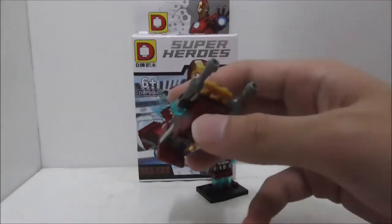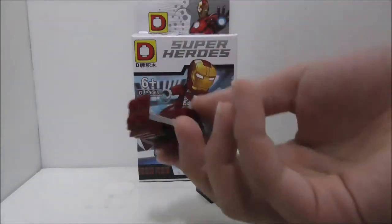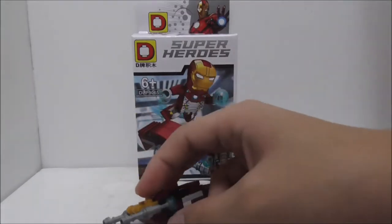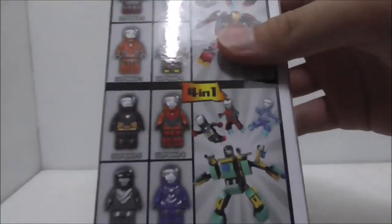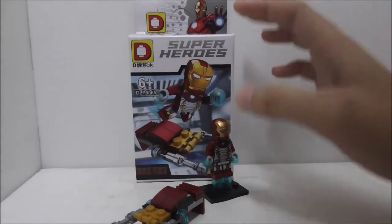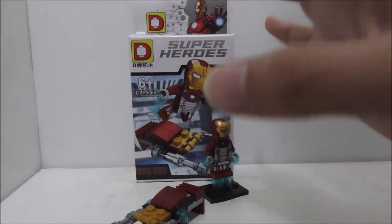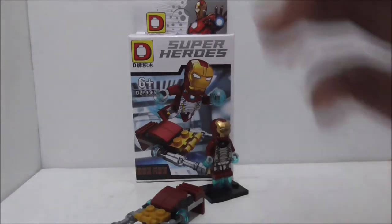As for the side build, if you want the mech you might as well just get the full set and get two mechs. If you're only getting one or two of them you get some nice pieces anyway. If you're a big Iron Man fan I definitely recommend getting the entire set since they have some very nice figures, and some of them maybe other brands haven't made before.